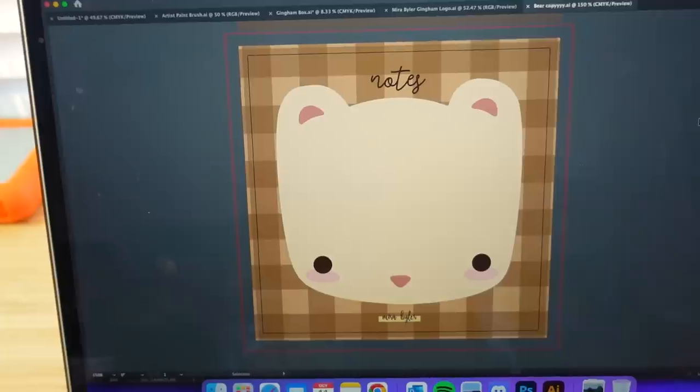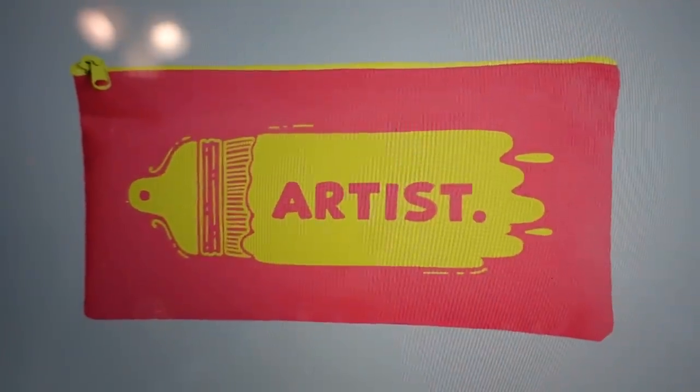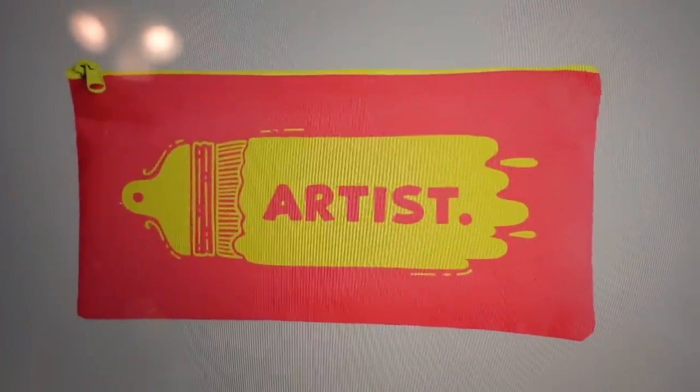I don't know if I showed you the notepads or not. I'm really, really excited for these. I'm going to have pencil cases and notepads, and then I'll do stickers and prints. This box is very expensive to put together. I will show you a proof of the pencil case though. Here is a mock-up of what I'm thinking of. I really like it — the colors are just so cool.